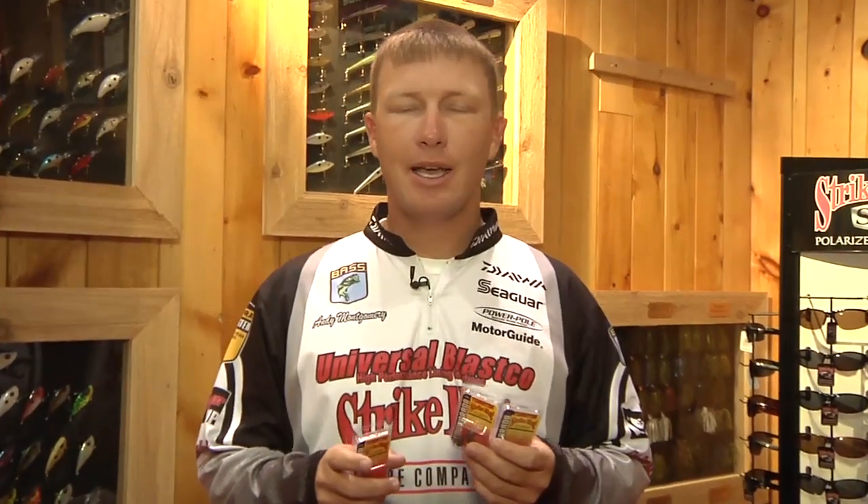Hey guys, we're here at iCast 2012 in the Strike King Tackle Shop, so to speak. I'm going to tell you a little bit about the tour grade tungsten today. We came out with two new tungsten weights — one's a drop shot weight, one's a Carolina rig weight, and one that we already had for Texas rig, flipping, pitching, any type of that stuff.